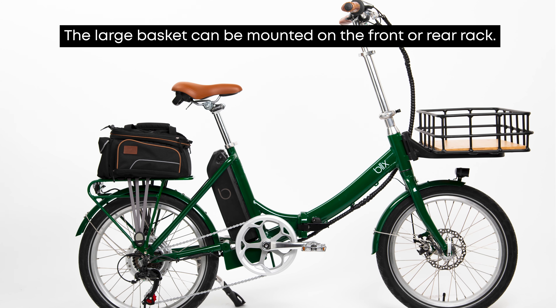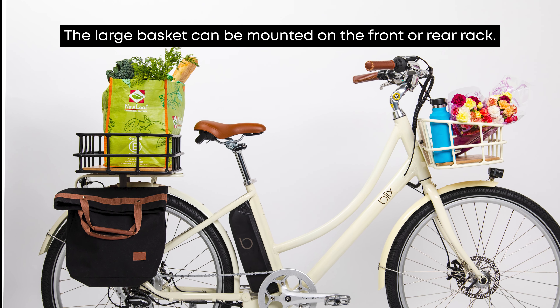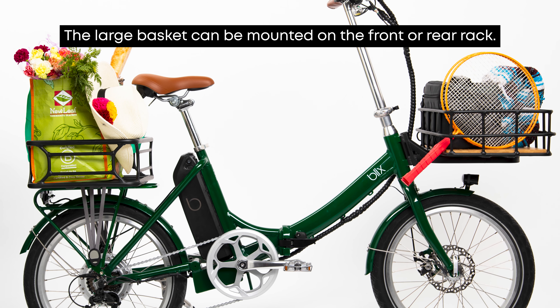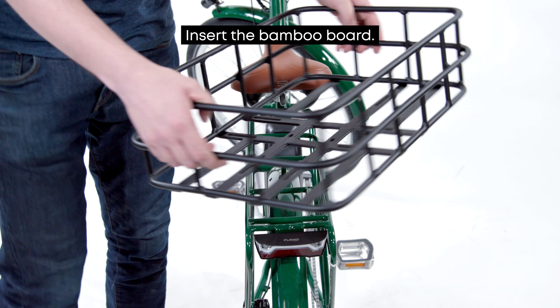The Blix large basket is designed to be used with the Blix front rack or the rear rack on any of our 2019 or later models. If you're installing the basket on a rear rack, there are two possible configurations: horizontal or vertical.